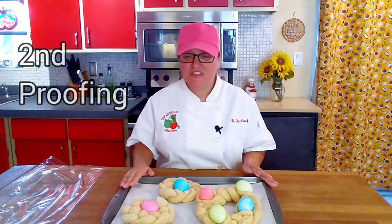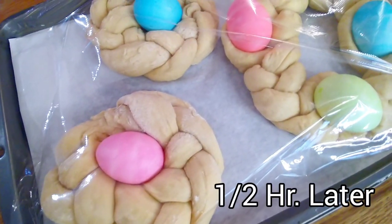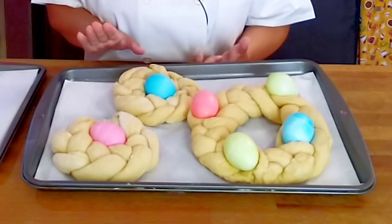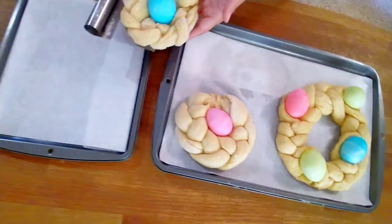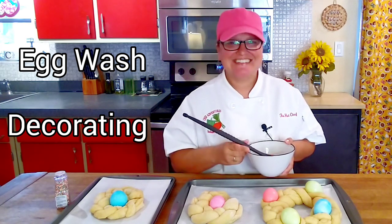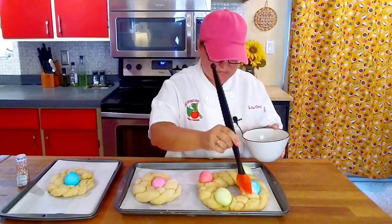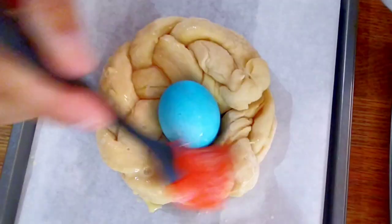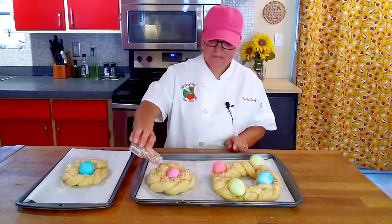The next step is to leave them to proof for another half an hour. Our traditional egg breads have gone through their second proofing — they got a little bigger than I expected, so I'm going to transfer one onto a separate parchment-lined sheet pan. Last step before the oven is a nice egg wash and some decorating. Add your sprinkles. We're ready for the oven: 375 degrees for 30 minutes.